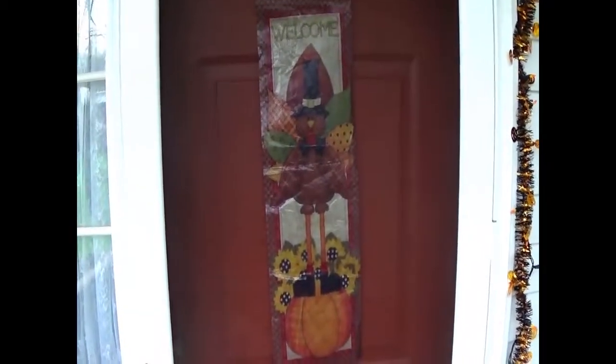Hey, thanks for stopping by my channel. My name is Beach Troll. Here's what I'm dealing with today.